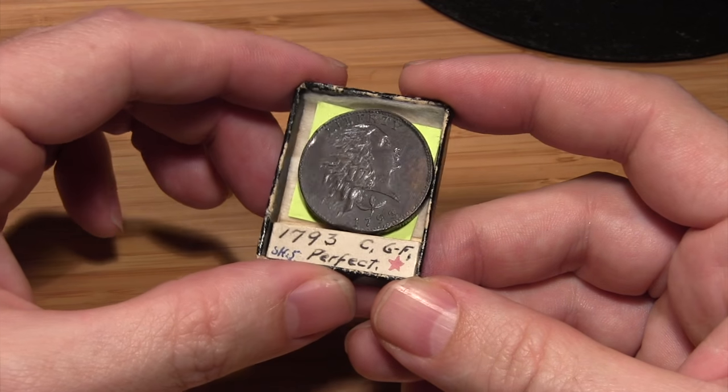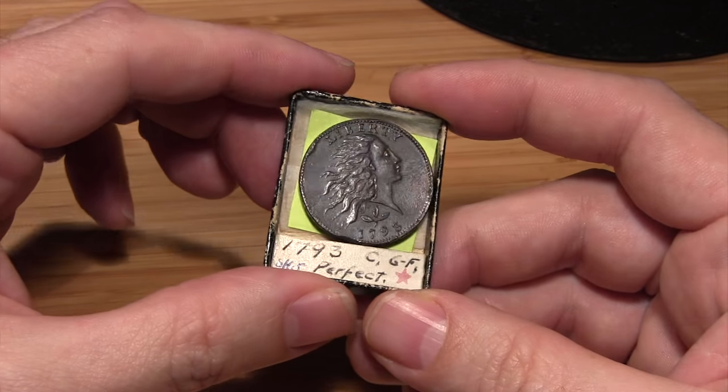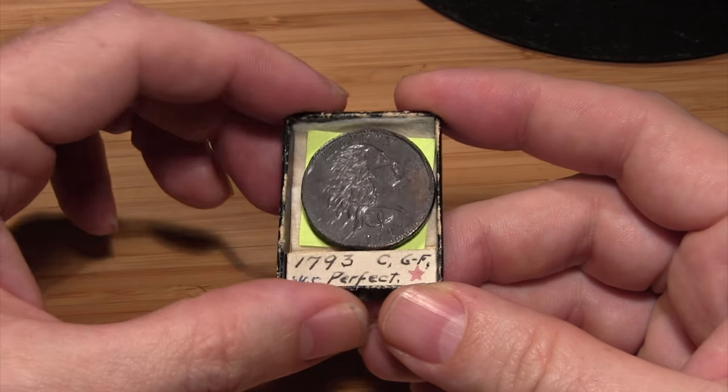I'm going to show you now what you can do with a little bit of common household cleaner and some elbow grease. We'll have this coin looking like new in no time.